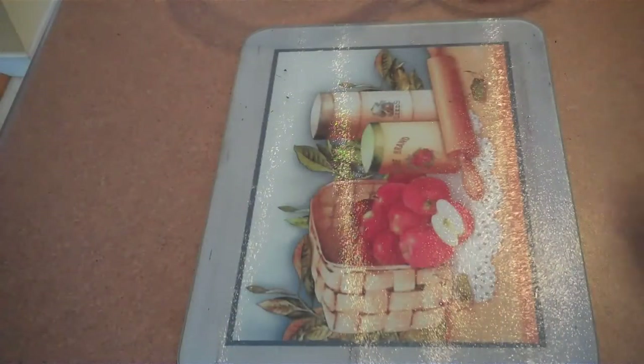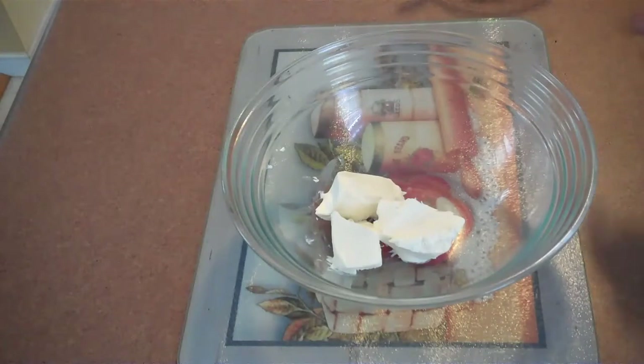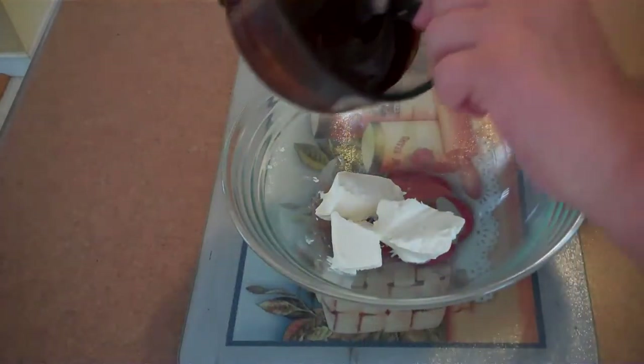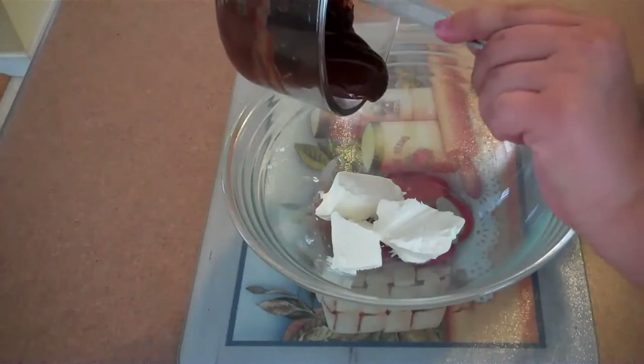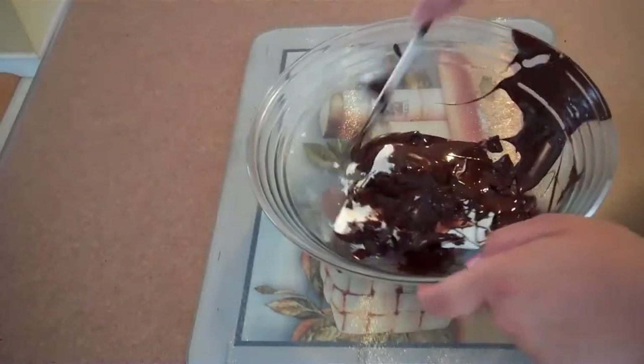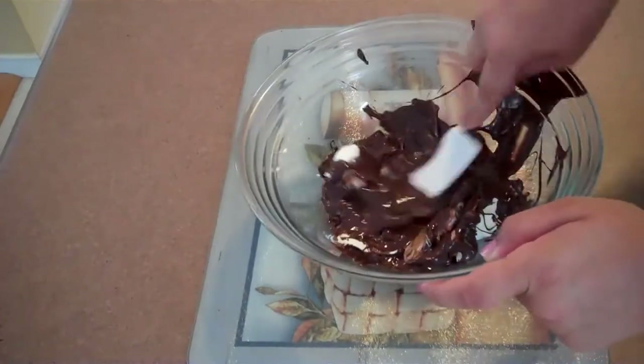We melted our chocolate and it took about two minutes — we did 30-second intervals and mixed every 30 seconds to make sure it did not burn. Now you're going to take some softened cream cheese, four ounces, just softened in the microwave for a couple seconds. Put all that chocolate in there — use oven mitts because it is pretty hot — and take a spatula and mix the cream cheese in with the chocolate.